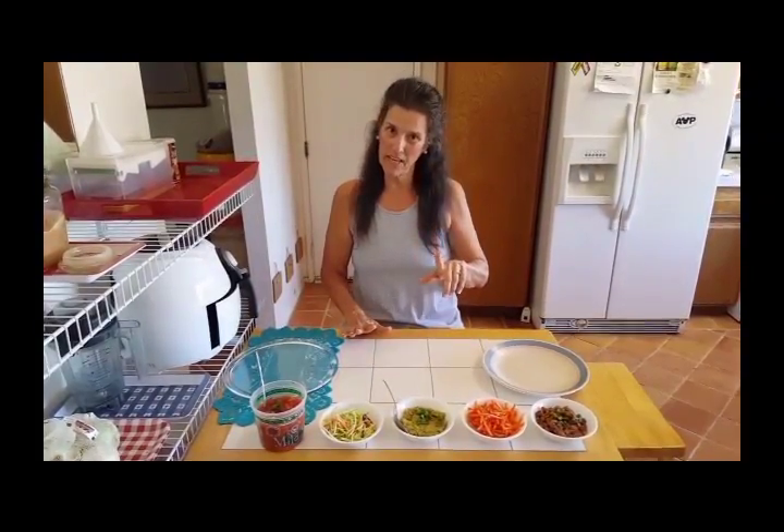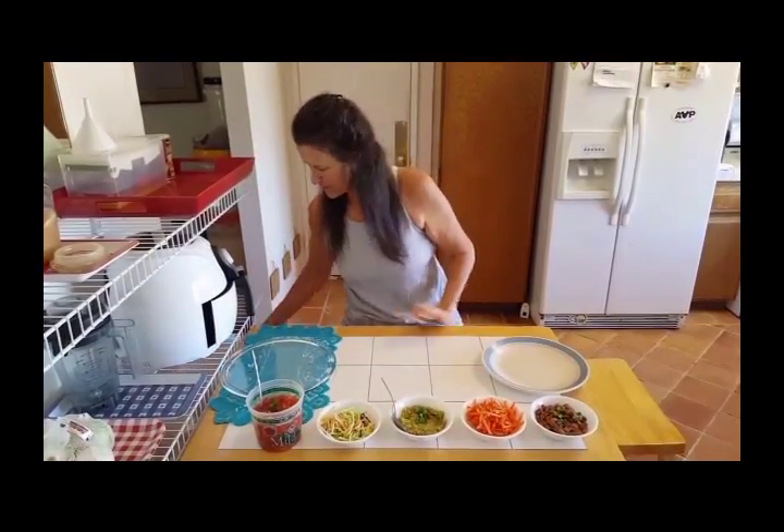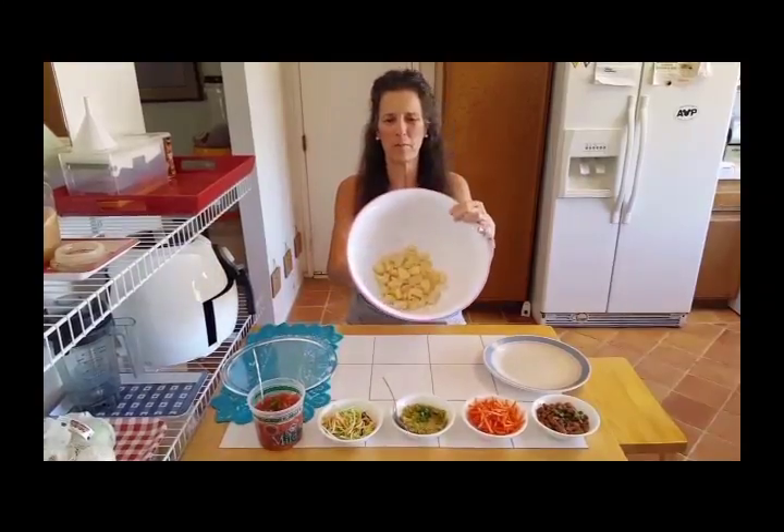What you do is you take a couple of potatoes and you boil them in water. Don't add any salt, you don't need salt, and here are the results. I drain them, cube them — here are my potatoes.